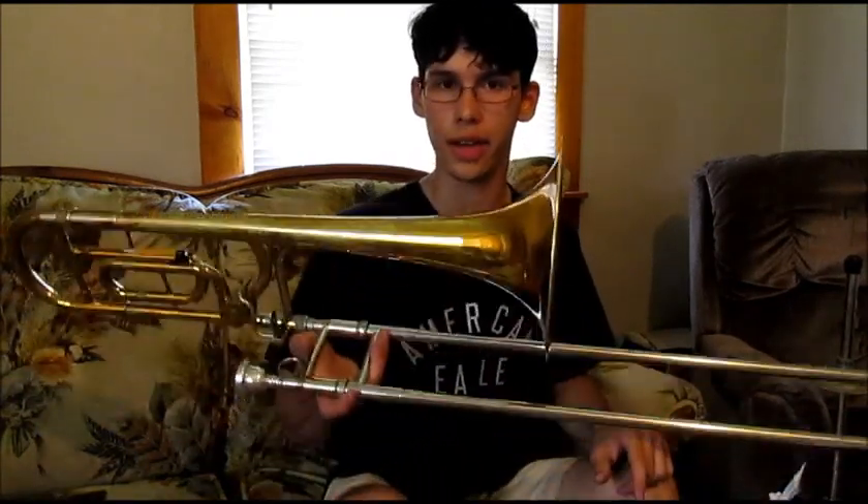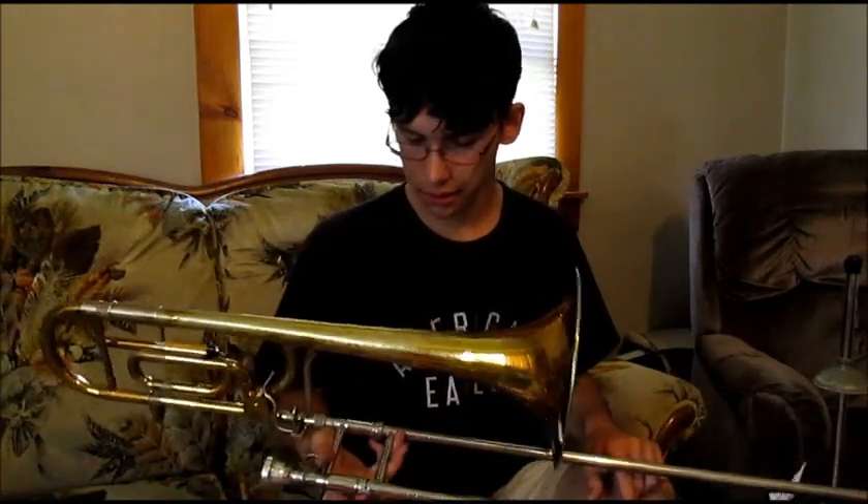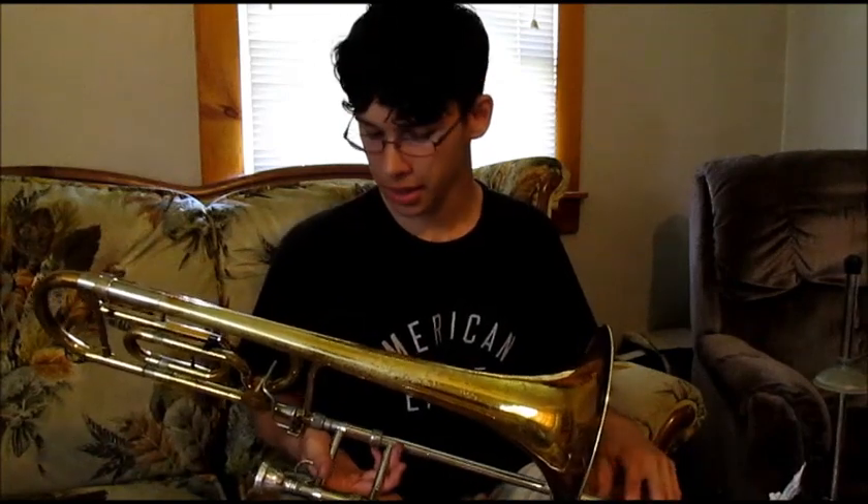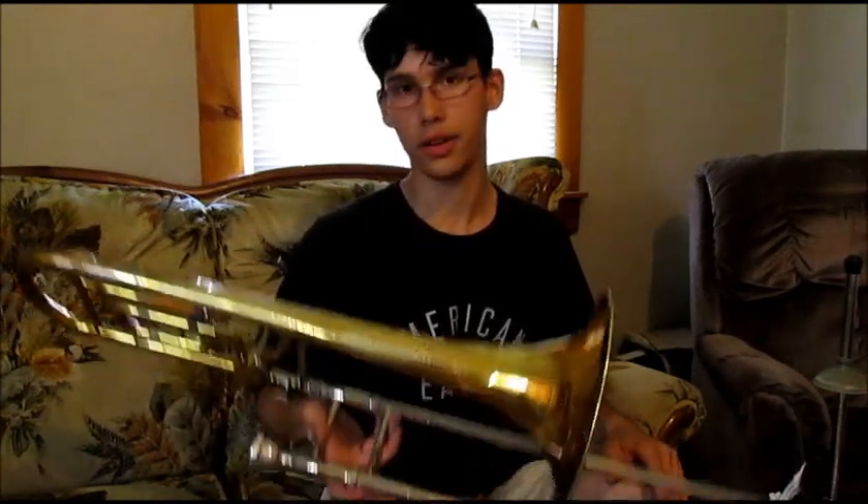This instrument I've had for a couple of years. I've used it for both tenor and bass purposes in jazz band, in symphonic band, played in district band with it. It's a great instrument. I really like it. It fits what I need it to do.